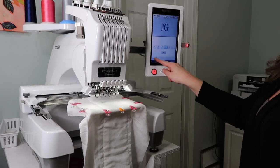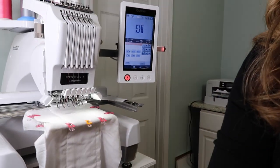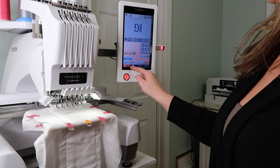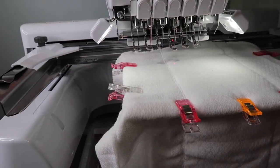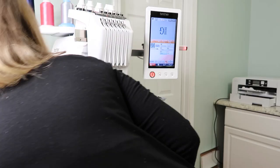Now we're going to put it on the machine. I already have my monogram loaded and we're going to rotate it 180 degrees — upside down — so that it stitches the right way. I'm finding my center point that I made with my washable marker. I like to keep my monogram in between the columns, right in that center column.